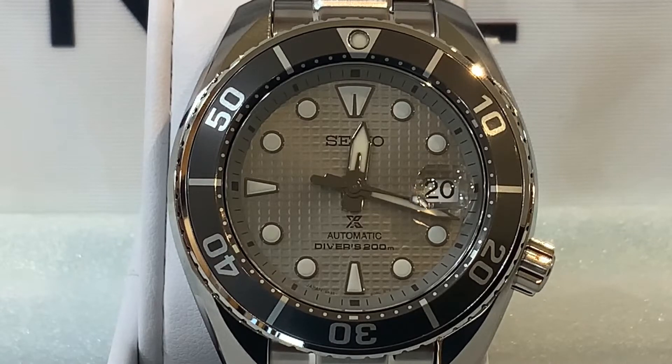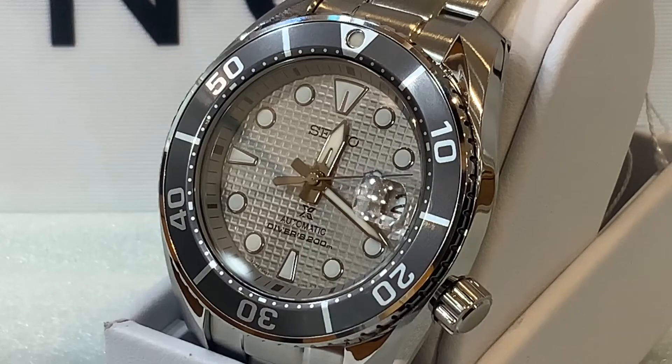You might be wondering why it's called the Ice Diver. They are celebrating Seiko's mastery of timekeeping in extreme environments — you can see videos of them submerging watches to extreme depths. In particular, this watch celebrates the 50th anniversary of legendary Japanese adventurer Naomi Uemura, who conquered Mount Everest in 1970 wearing a Seiko 6105.